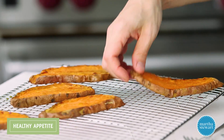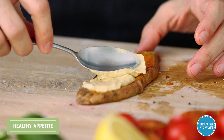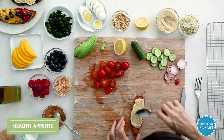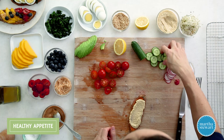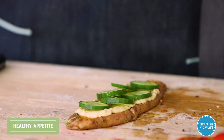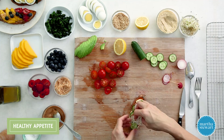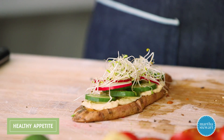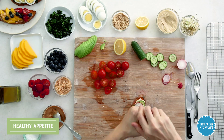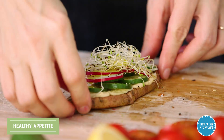Last but not least, this is the one I consider the snacking toast — it makes a great afternoon pick-me-up. I have a little bit of hummus here, which is a great staple to keep in the fridge. It makes snacking very easy and you get a nice amount of protein from the chickpeas. Add some sliced cucumber for crunch, more color, some sliced radish for that spicy kick, and some nice crunchy sprouts on top. A little salt and pepper and a drizzle of olive oil.